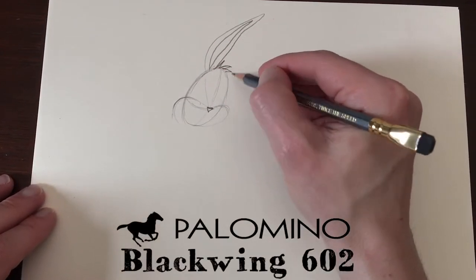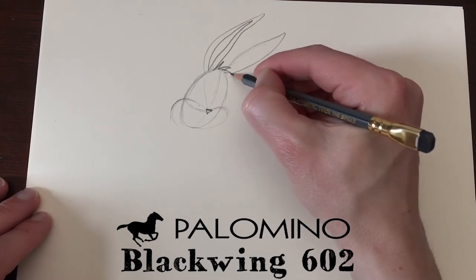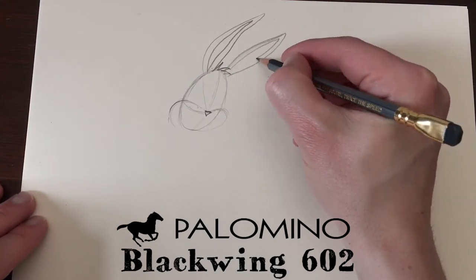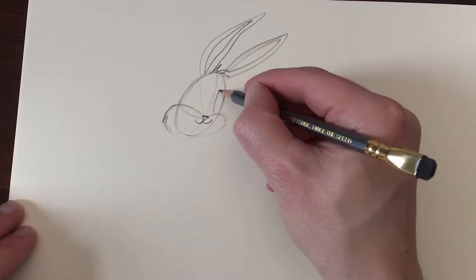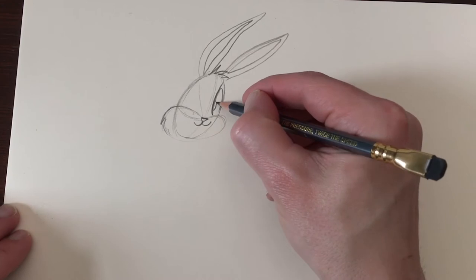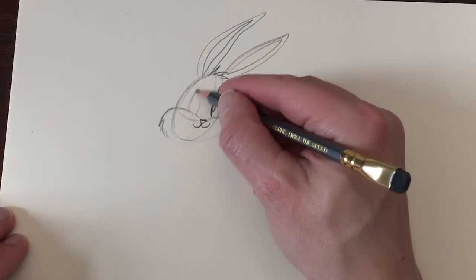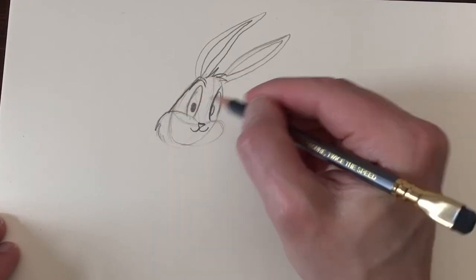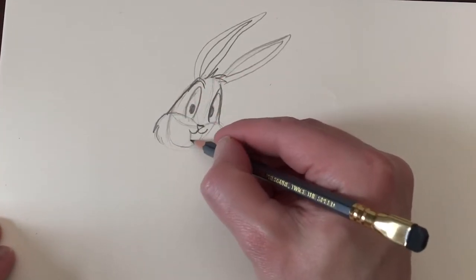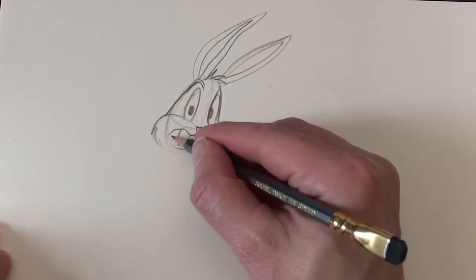If you want to see that video, click on the i in the upper right corner or the link down below this video. The video also had a contest. You could win a box of 12 Palomino Blackwing 602. You only had to answer one question: which animation director also used the Blackwing 602?